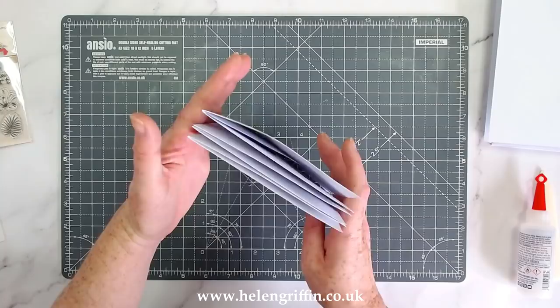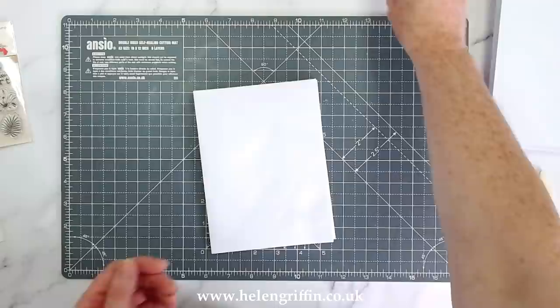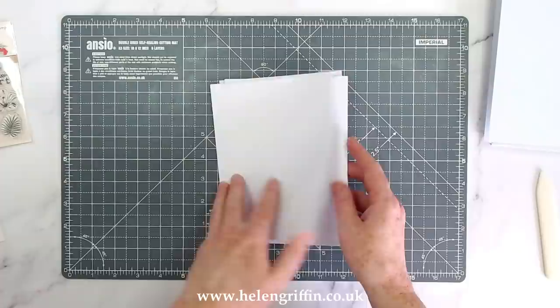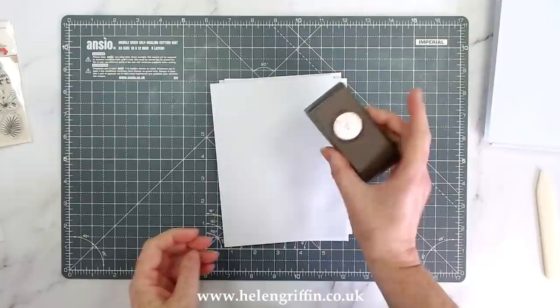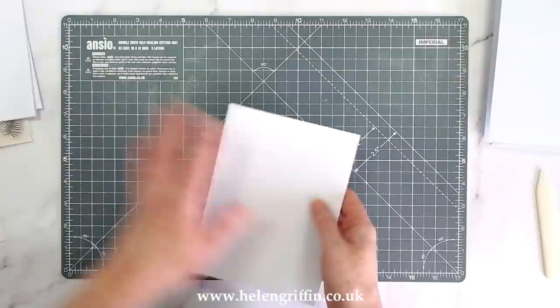Here we have our three signatures done. This is going to be our entire album - this is the front, this is the back, and we're going to layer up the front and back to make it a bit more sturdy. I'm going to move on to decorating before we start gluing things together. You'll also need a one-inch round punch for after we've done the matting and layering.